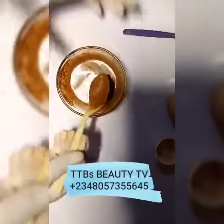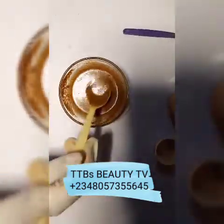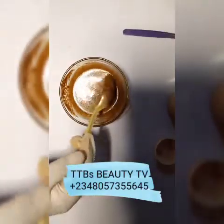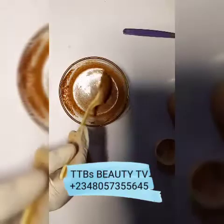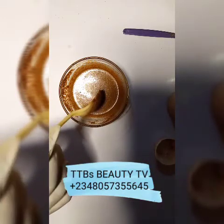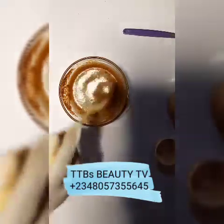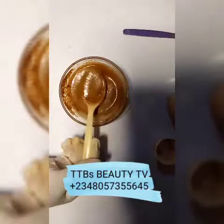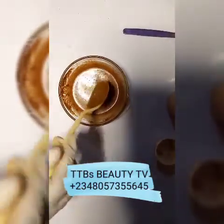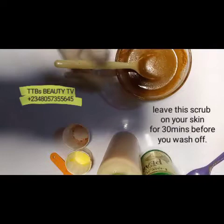This product will give you that spotless skin you desire — that soft, clean, clear skin. If you use this product three times a week, you won't get spots. Spots come from pimples or boils that leave behind a scar, which is what we call black spots. If you use this product regularly three times a week, you are not going to have black spots or white patches. White patches are a result of excessive dryness.